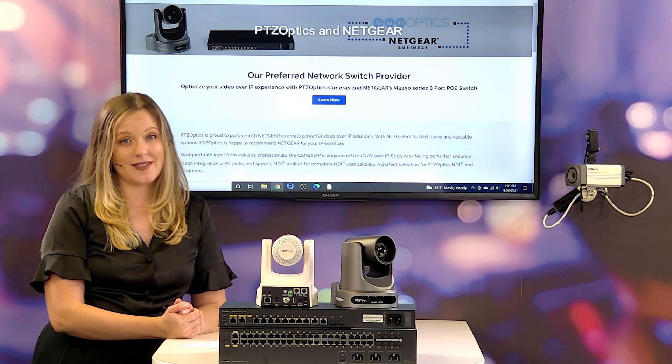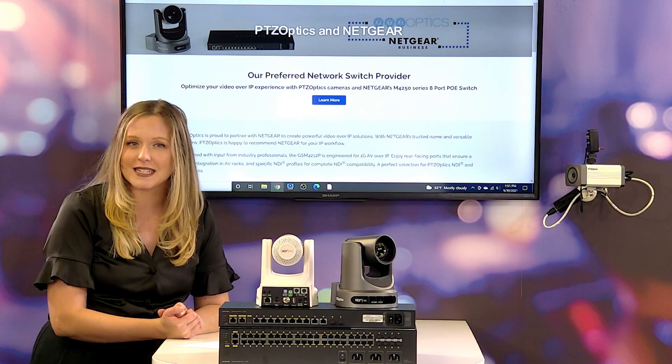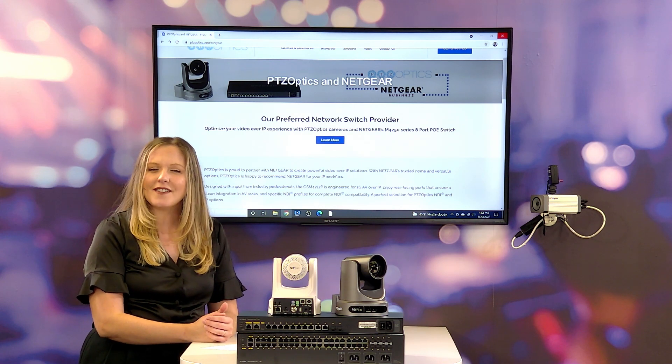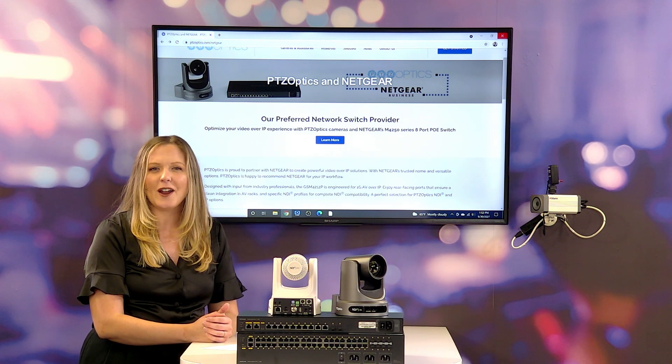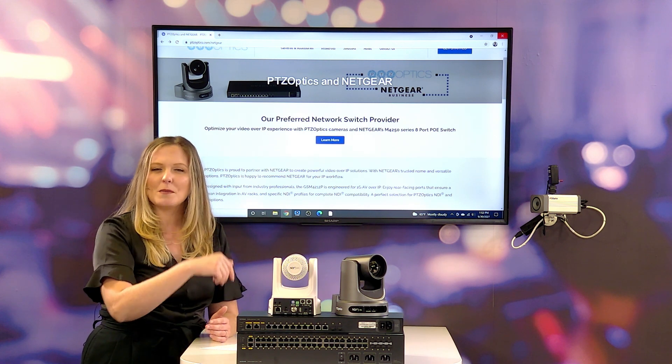We're really happy to have partnered with Netgear to confirm compatibility with their M4250 series. This series offers between 8 and all the way up to 40 ports. We're going to dive into specifics of the compatibility and how to pair your PTZOptics cameras with this Netgear switch.